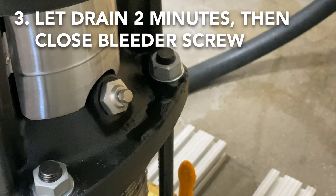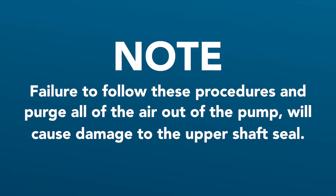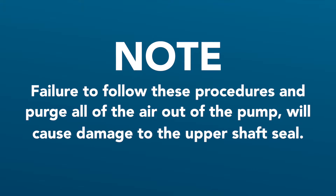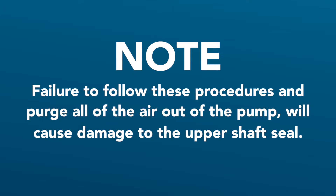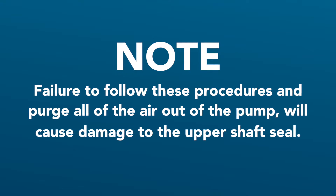The pump may continue to run for 20 seconds after the run command has stopped. Please note: failure to follow these procedures and purge all of the air out of the pump will cause damage to the upper shaft seal.